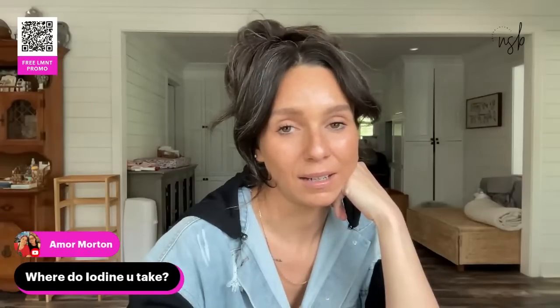I take Lugol's two percent iodine — it's on my Amazon shop page — and I put it in my coffee.